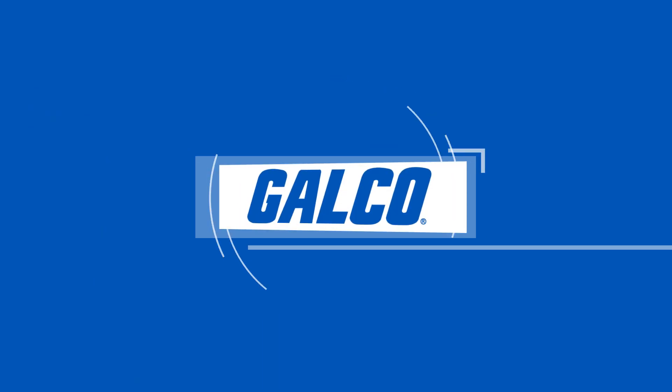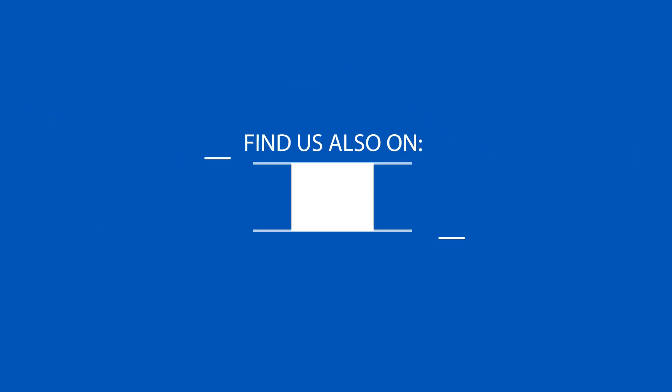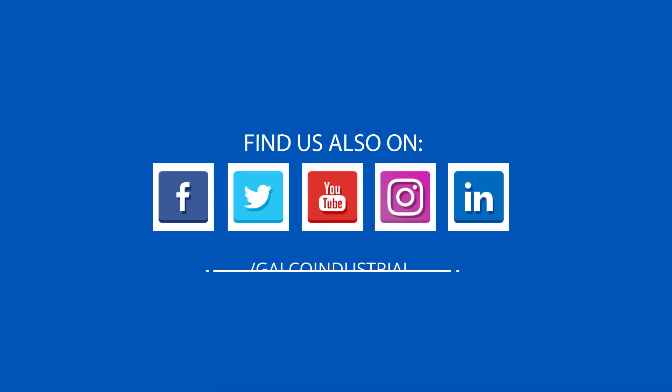You can view our full selection of products including the ACS380 and more at galco.com.